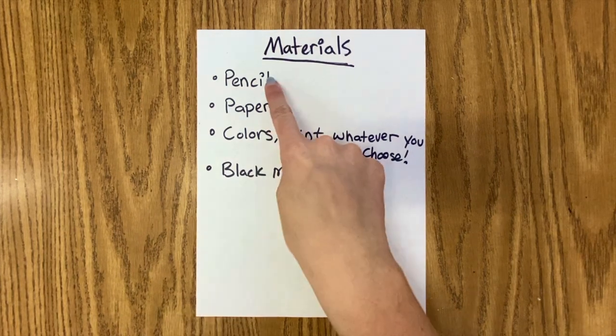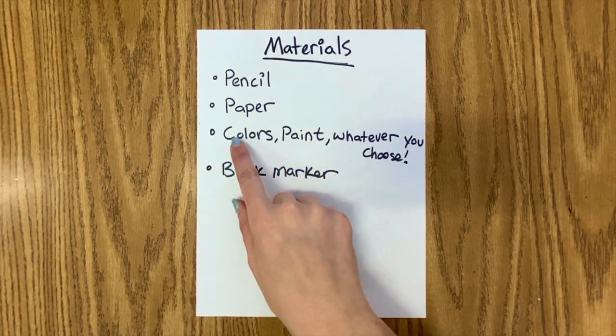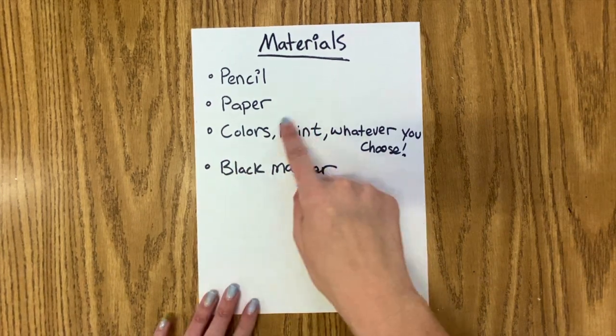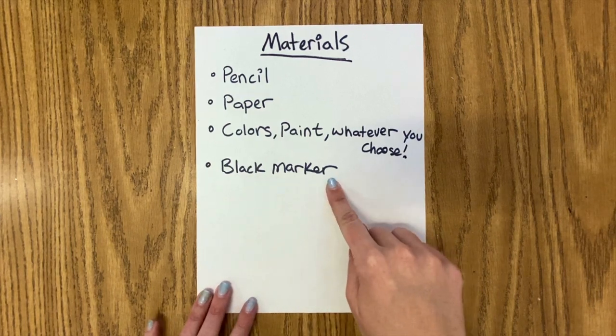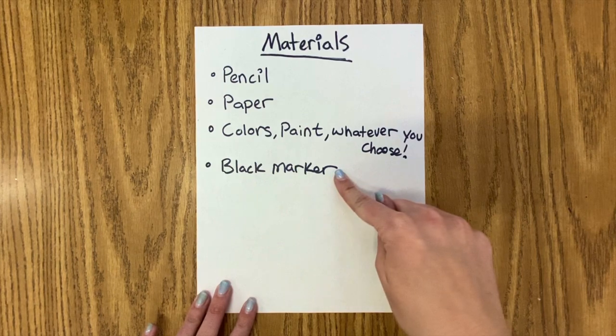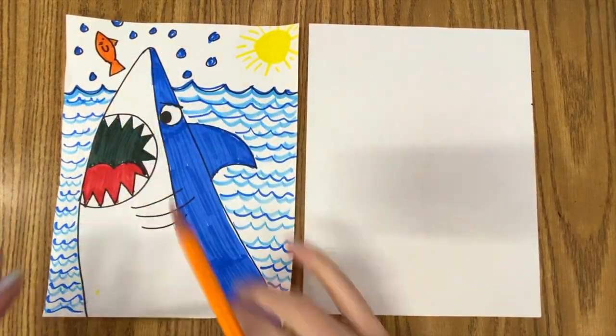Today's materials are going to be a pencil, a piece of paper, and anything that you want to add color with — whether that's crayons, colored pencils, or even if you want to paint it you can. And I like to outline everything so I always use black markers. We could plan on outlining, so grab some sort of black marker. Let's begin making this ferocious shark.